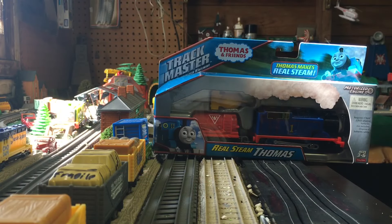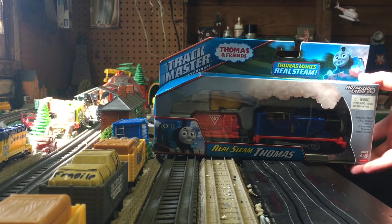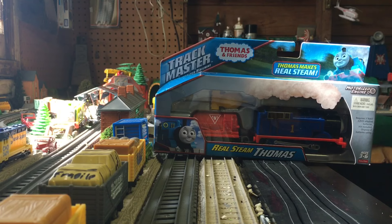Hello everybody, Trackmaster Productions 2016 back in, and today we're going to be doing a review of Real Steam Thomas. This is the first ever Real Steam Thomas — it came out in 2015, but I just recently got it this year, so we're going to be taking a look at it.